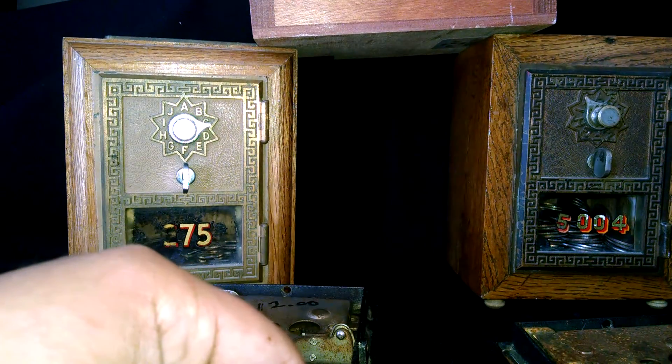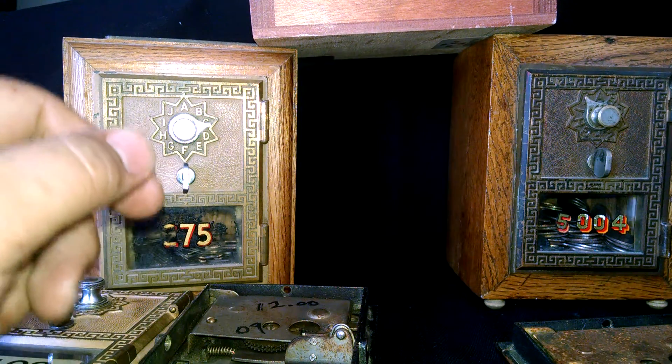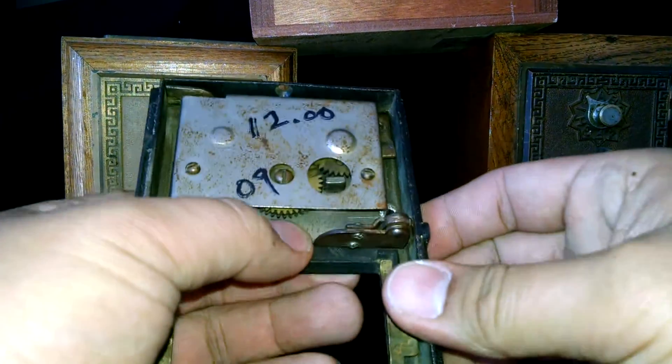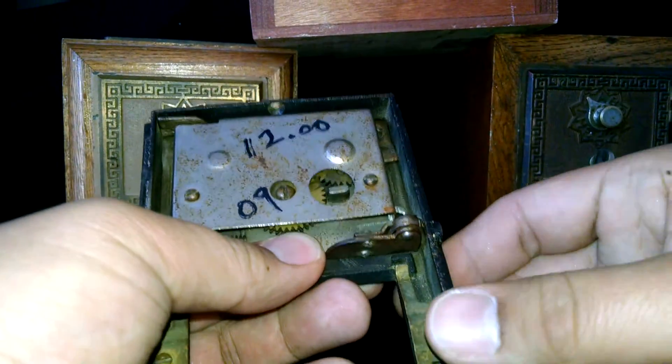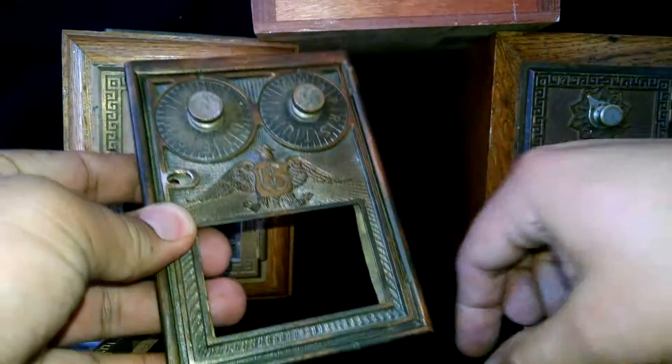Hey YouTube, this is my third recording of this, showing off the mailbox doors — post office box doors. The other videos I recorded, I failed to show properly. What I'm trying to show here is an older post office box door where the knob was bent.